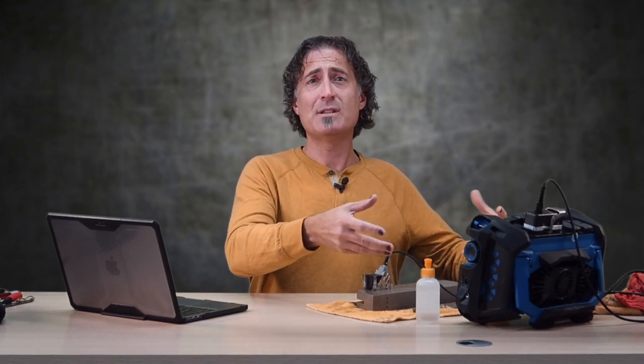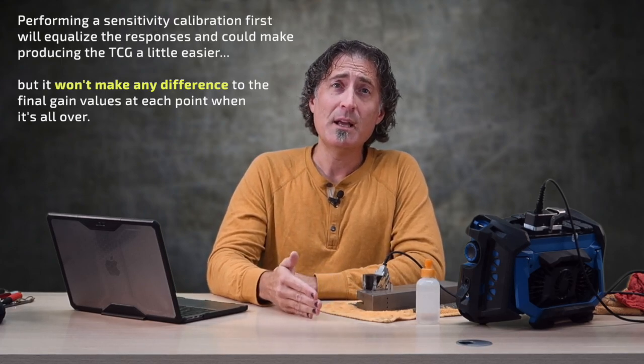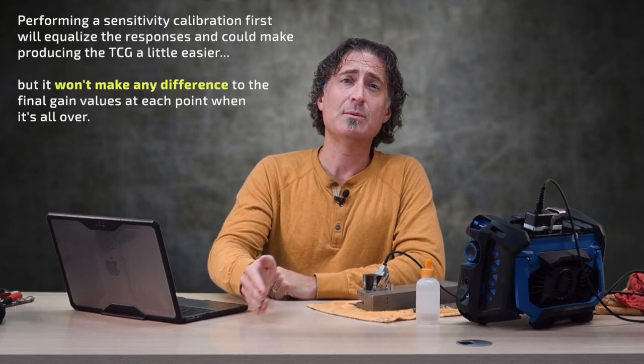If you do a sensitivity cal first and you do it on one of the holes or notches that you're going to use for your TCG, it just means when you do the TCG, that point's already done. For applications like weld inspection, performing a sensitivity calibration on a hole or a notch before a TCG is essentially pointless. If you pick your points right, you should have no problem skipping right past the sensitivity cal and just doing the TCG.